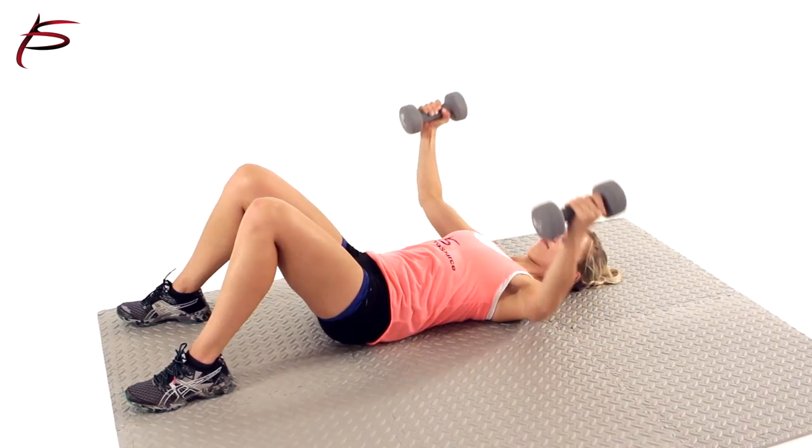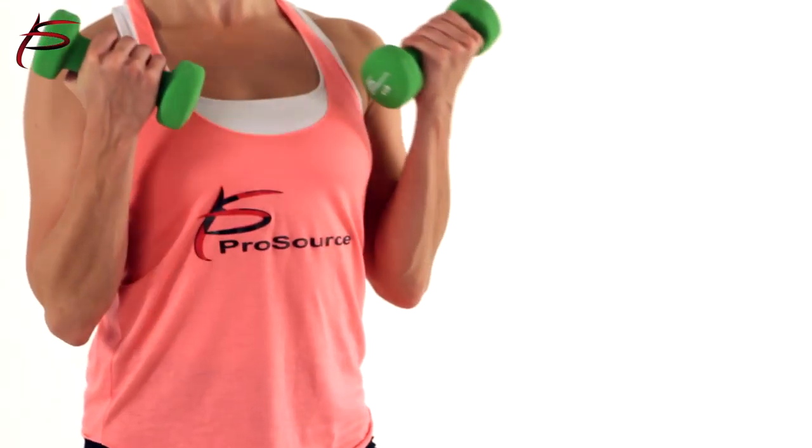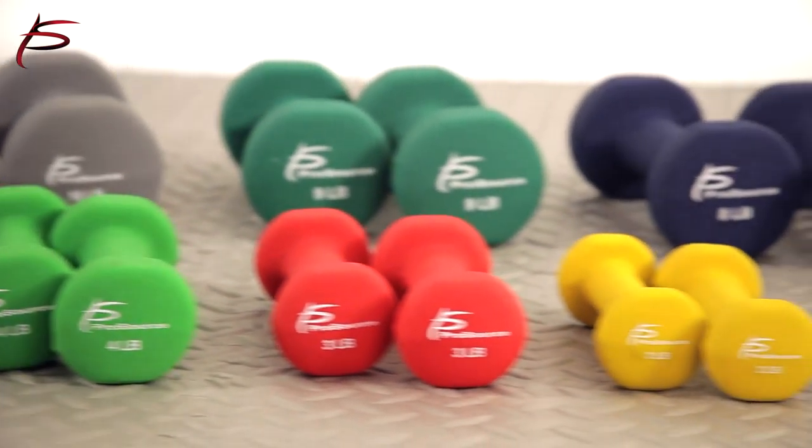Complete your workout room with a set of neoprene coated dumbbells. Featuring a pair as light as 1 lb and as heavy as 12 lb, this set is ideal for working out at home. Develop strength, power and your core while also shaping and toning. Order yours today.